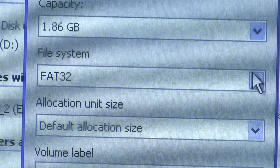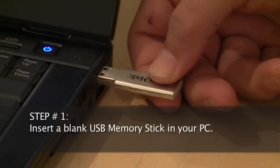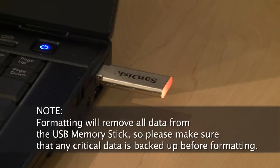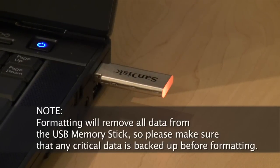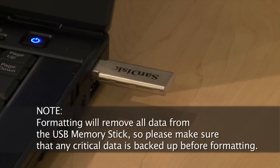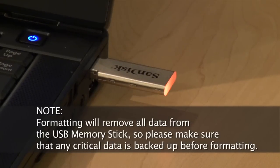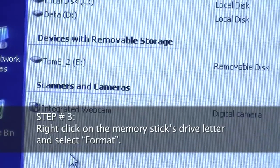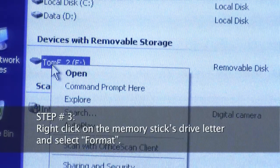Step 1, insert a blank USB memory stick in your PC. It's important to note that formatting will remove all data from the USB memory stick, so please make sure that any critical data is backed up before formatting. Step 2, browse to the location of the USB memory stick. Step 3, right-click on the memory stick's drive letter and select Format.